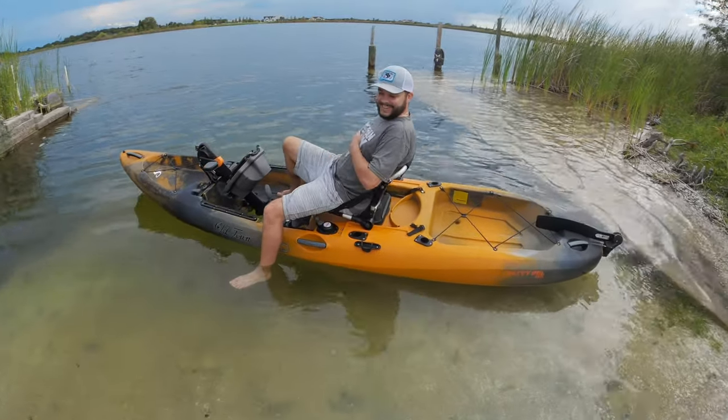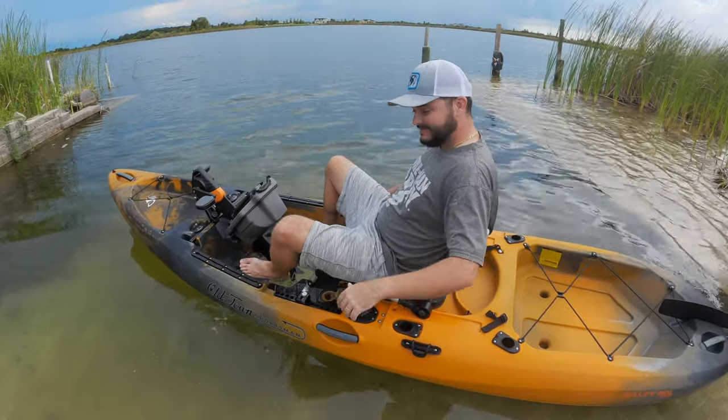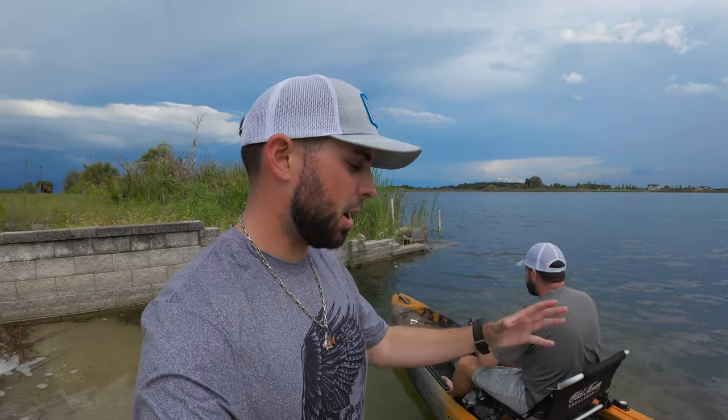All right guys, we got Joshy Poo — he's gonna take the Salty PDL out for the first time, just give you his first impression. This video is all about stability, so he's gonna be primarily talking about how stable he thinks it is compared to his Autopilot and his Topwater PDL. He has a lot of experience with kayaks, he's owned three of them. This is my first time on the Salty PDL, and first thing I'm gonna say is it's super fast — a lot faster than the 120 PDL and it could definitely go faster than the Autopilot. Can you sustain that speed? I don't know.